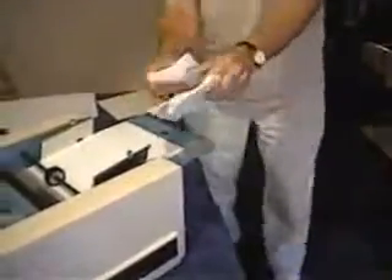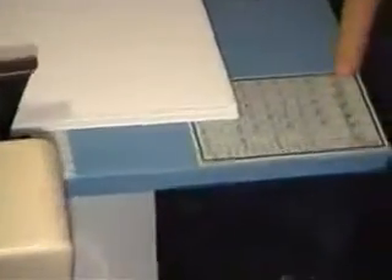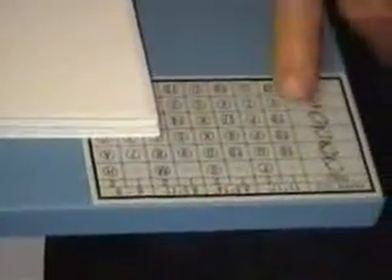Now I'm going to turn the machine on. I've set it for a Z-fold. I have the ability to Z-fold, and I have the ability to letter-fold. If you look on the tray, there's a scale which shows all the different folds the machine can accomplish. It's very easy to switch between these folds.